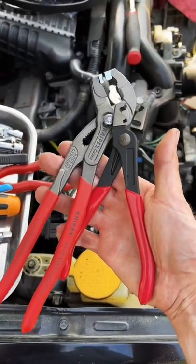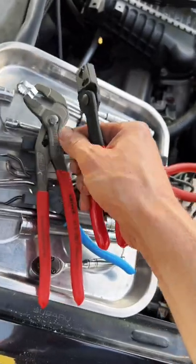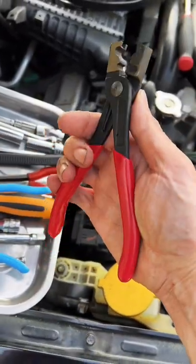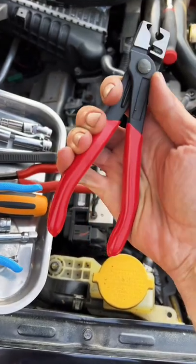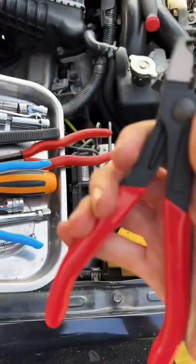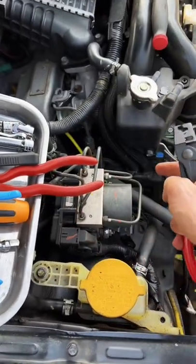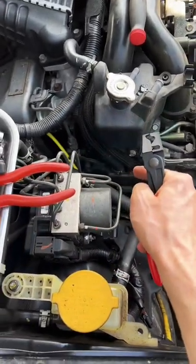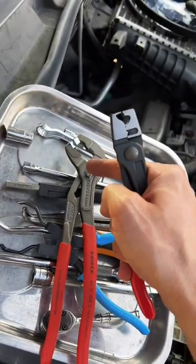In a previous video we talked about these click clamp hose clamp pliers and why the Knipex are better than the generic ones you can get on Amazon, through Matco, through Mac, and the other tool trucks. These are good when you are able to get right on to one of those clamps, but when you're in an area like this on the top of the cam cover on the Subaru, the Knipex pay for themselves.